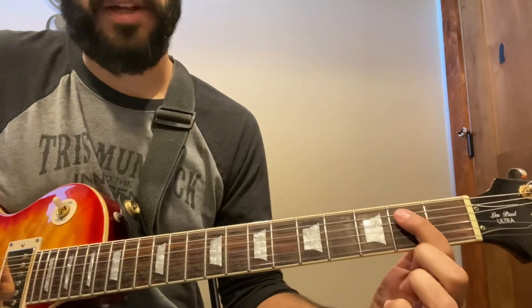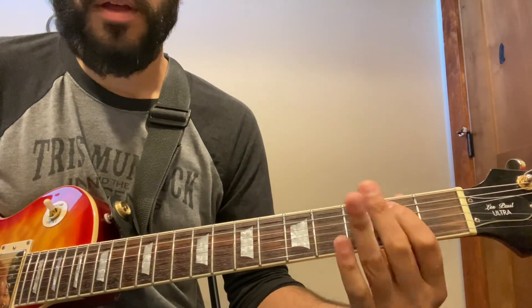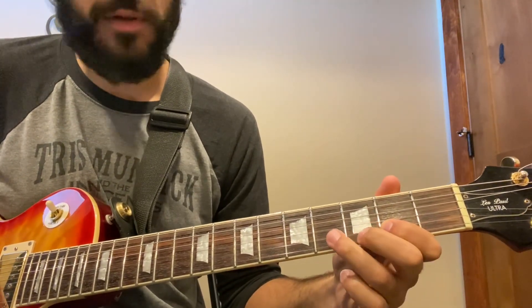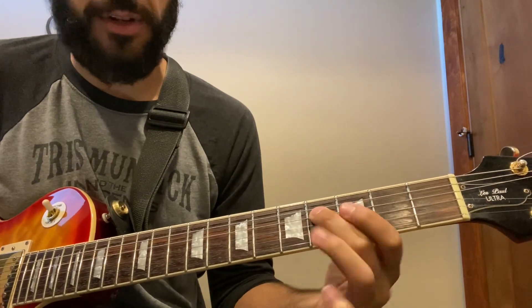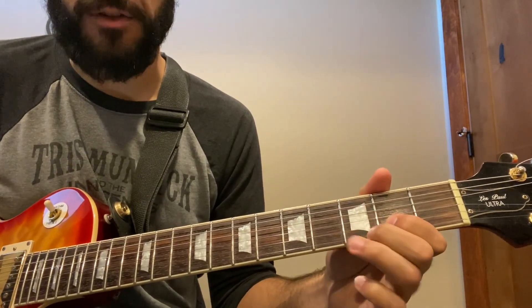The first place we're starting is B on the A string, second fret. Then we're going to jump up to the second fret of the B string up to four, and then four on the G string and four on the D string.